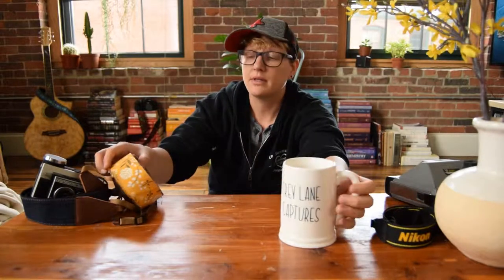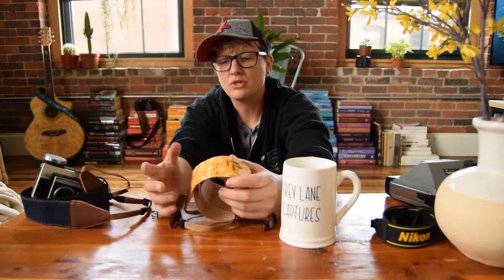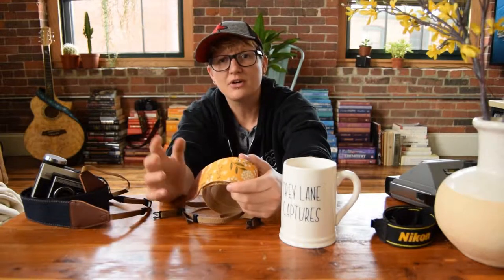Hey guys, what's going on? It's Trey with Trey Lane Captures. Today I'm collaborating with Art Tributes. They are a strap company. They design tons of straps for guitars, cameras, handbags. Not to mention they have some really cool guitar picks.